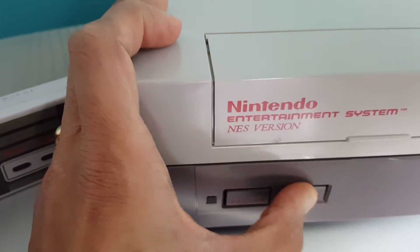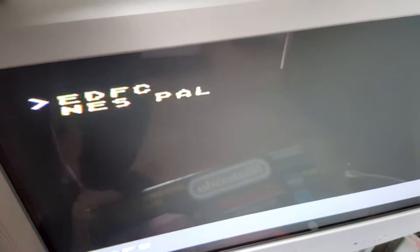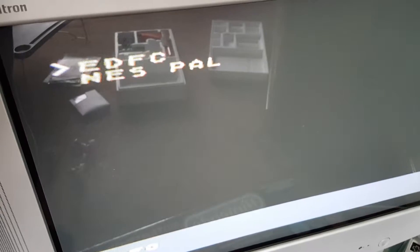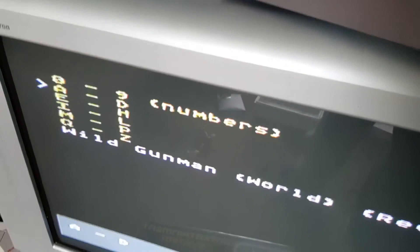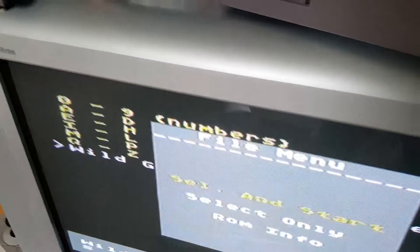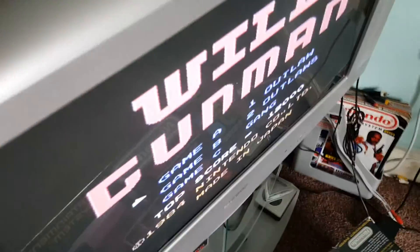So what you do is, the picture will stay green — you just push the reset button seven to eight times, let go, and that will reset the chip on the actual EverDrive and it will let you use it. And as you can see, going to NES we have the classic Wild Gunman — there you go.